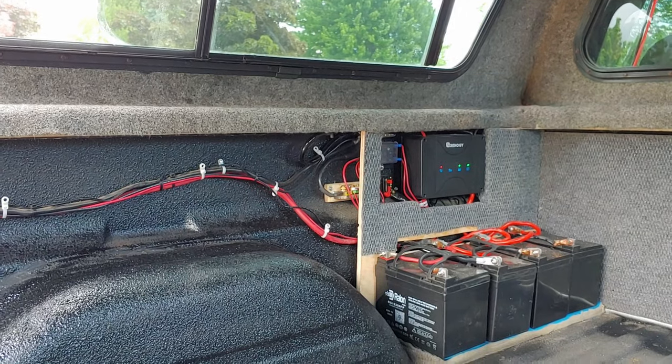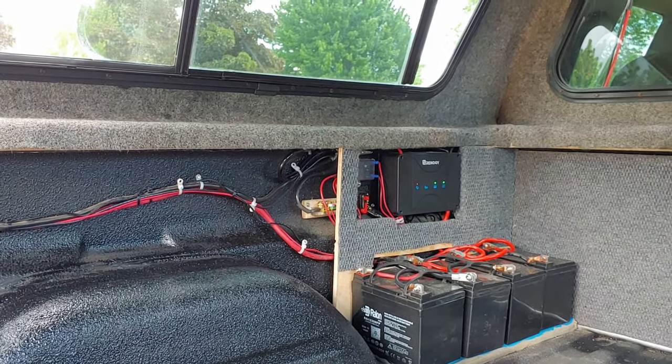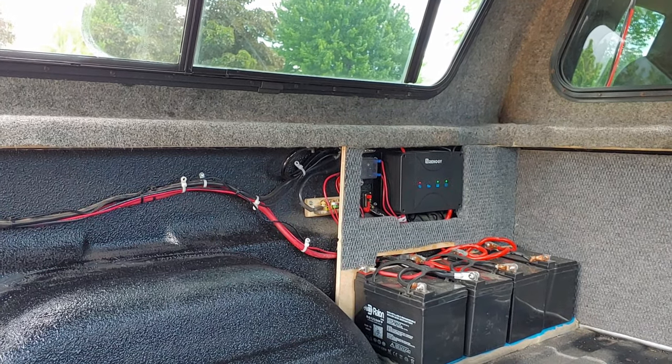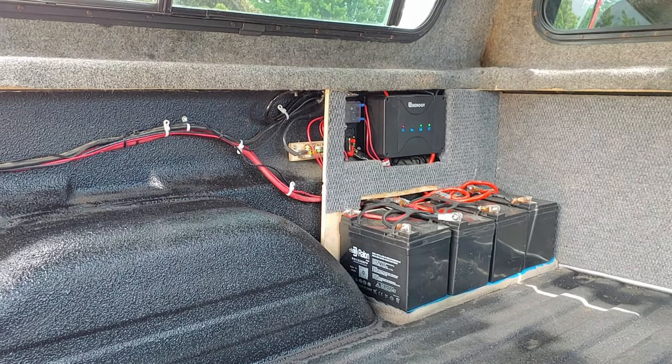I have two solar panels on the roof. I have four batteries — these are four 35 amp hour AGM sealed batteries. And what you see on the side there is...